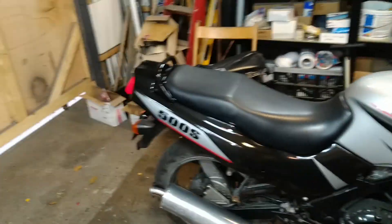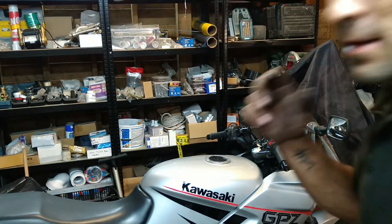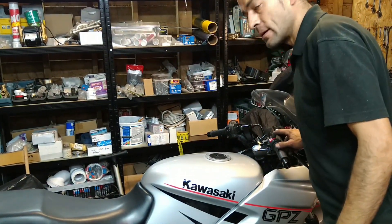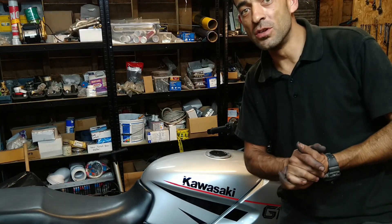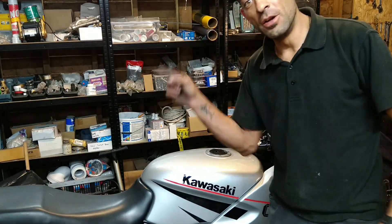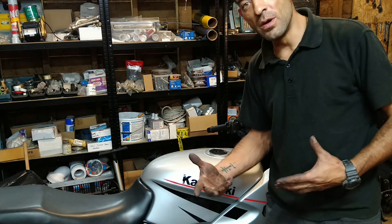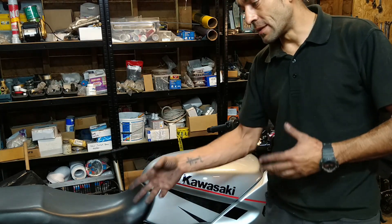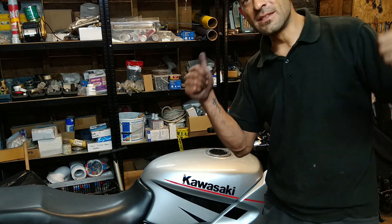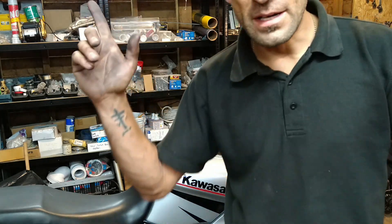We've built this together — thank you for joining me on this project, it's been awesome. The next time you see me on this channel, it'll be on an outride with this bike because I just can't wait. Obviously I need to do a roadworthy — in the UK they call it an MOT — and get the exhaust bracket sorted. Like, share, subscribe — see you next time!